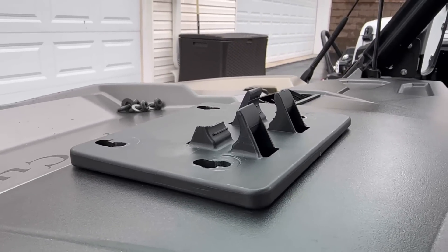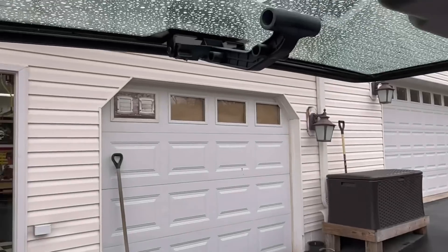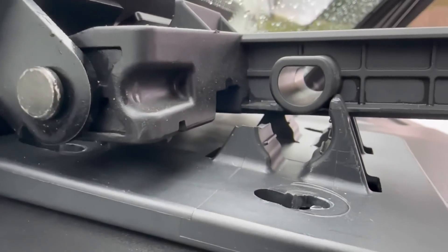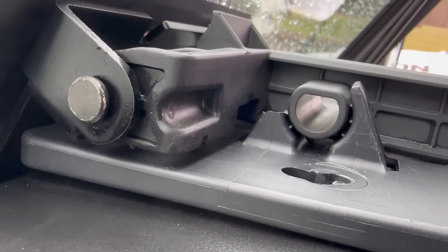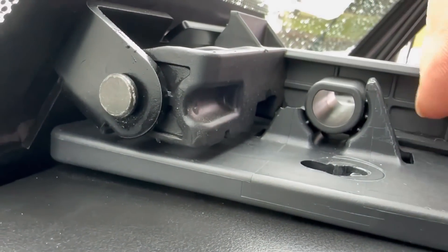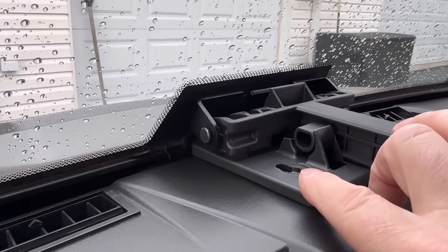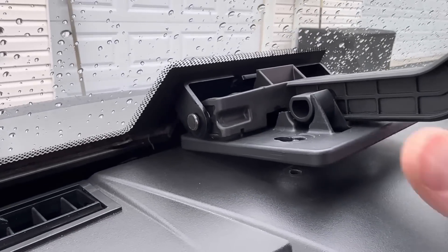In today's episode of 'I Hate When Stuff Breaks,' this is the second latch that is broken in about a week and a half. This is the tip-out windshield latch - it's a compression fit, so it latches down and snaps in. Well, guess what happens when it's really cold outside? It breaks these latches off. I'm going to convert this over from a plastic piece that is highly affected by cold temperatures to an aluminum piece.